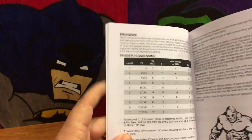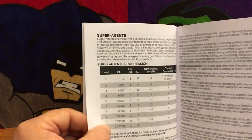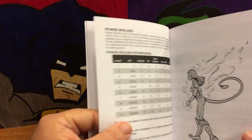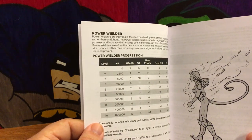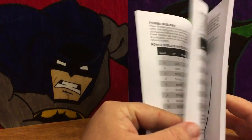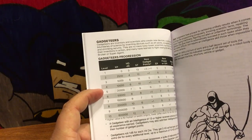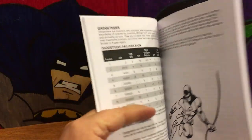It has different classes you can play. There's the Bruiser — your big bad fighter type. You've got Super Agents, like your standard spies, Captain Americas, people like that. Power Wielders are more for characters with powers — your mutants, aliens, X-Men types. And Gadgeteers, so you could make a Blue Beetle or Batman-esque type character.